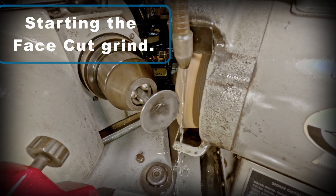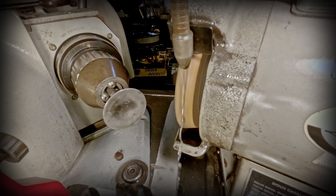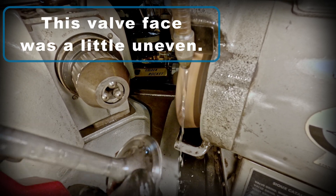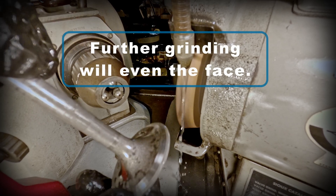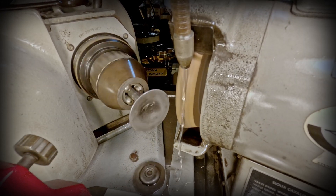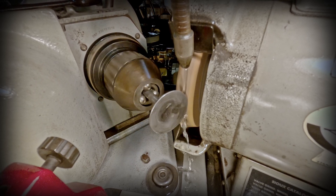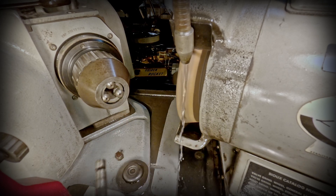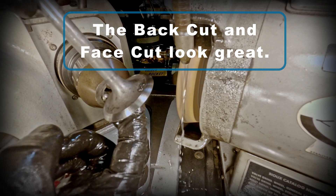Here I'm starting that back cut grind. As I spin the valve, you can see the inconsistency — meaning that the valve face had worn a little bit uneven. Probably it was just sealing fine due to the wear in the valve seat, but now since we're going to freshen everything up, we're going to make sure that this is even and true. Here I'm very satisfied with what the back cut and the face cut look like.